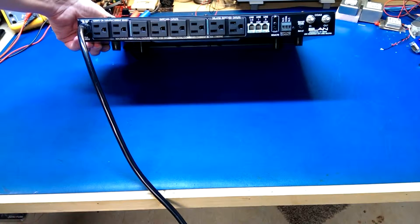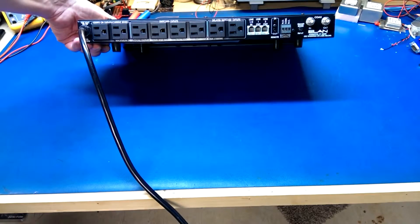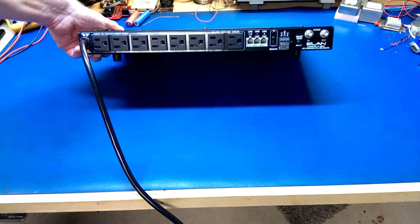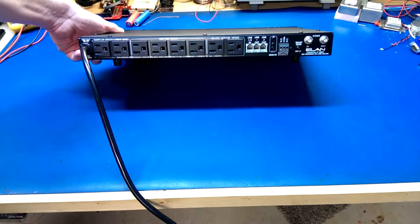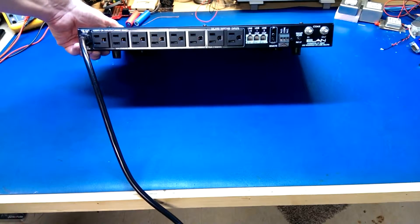Based on the description of this unit, one of the complaints was that the switched outlets weren't working. There's really not much to these — some simple logic inside besides the main power conditioning components. So I figured worst case, even if the logic was fried, I could just bypass it and use it as a simple surge protector slash common mode choke for noise filtering.